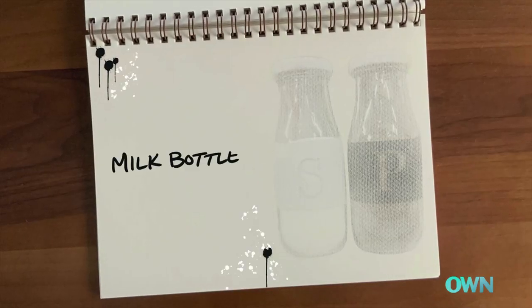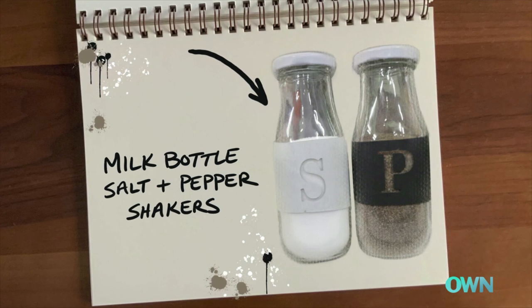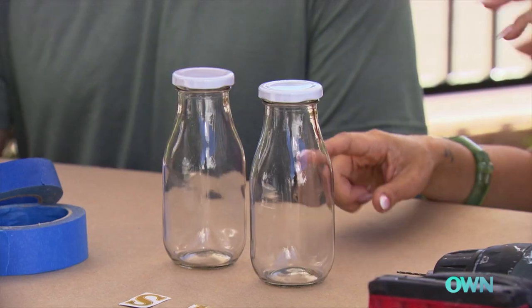Your dining room is missing some character — I want to inject some personality in there. We are going to be making milk bottle salt and pepper shakers that you can put on your dining table or your kitchen counter. Basically, we're going to take these milk bottles — one's for salt and one's for pepper — we're going to paint it, fill it, and drill the holes for the top.